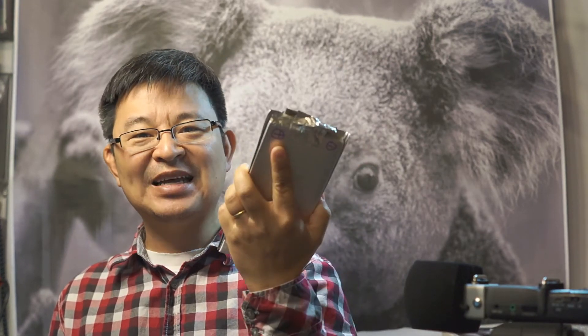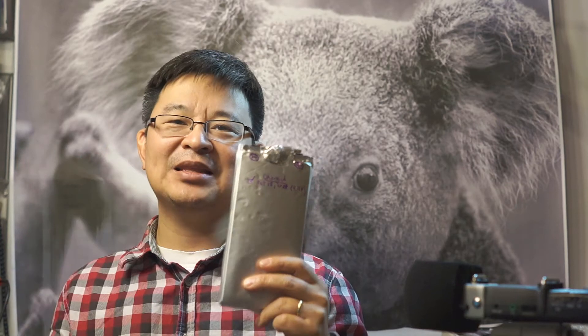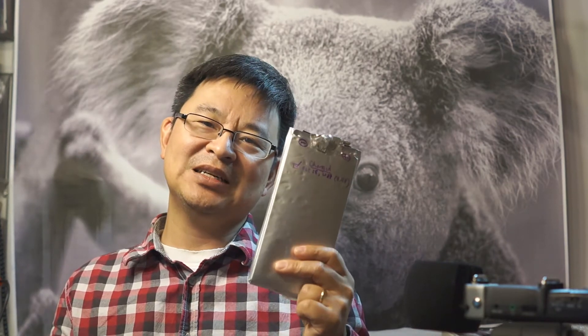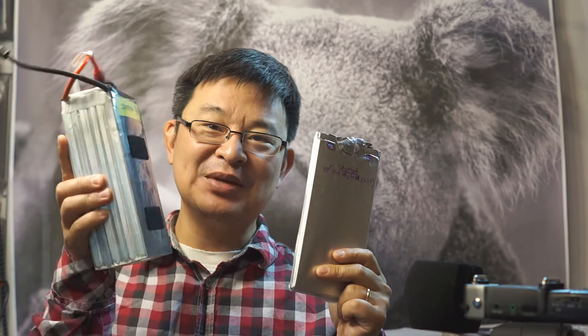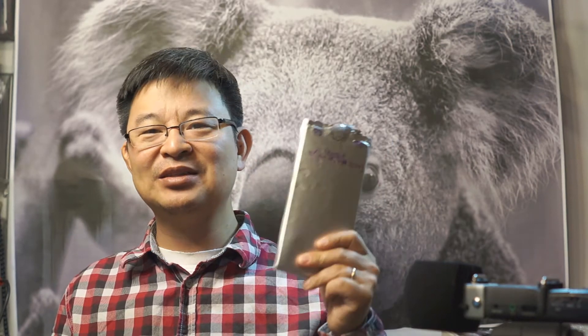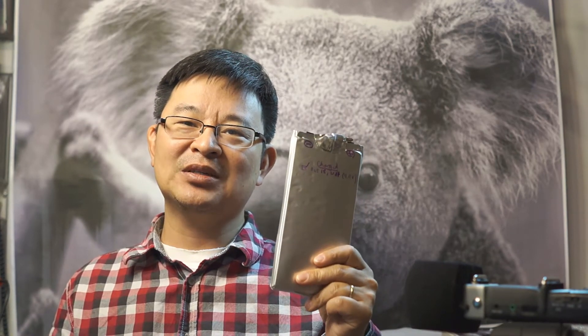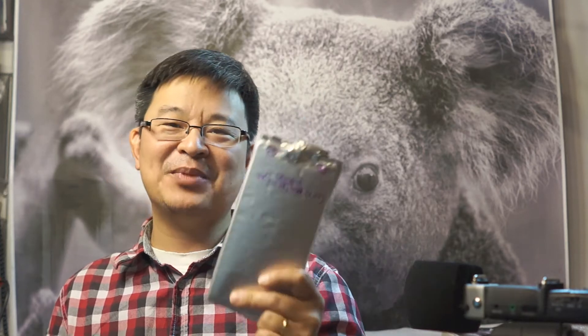I went to a computer store to check battery banks, and the largest one I saw was 15,000 milliamp hours. This cell is 22,000 milliamp hours, and I have five of them. The 15,000 milliamp hour bank was on sale for $50, so each of these salvaged cells has at least $50 worth of value.